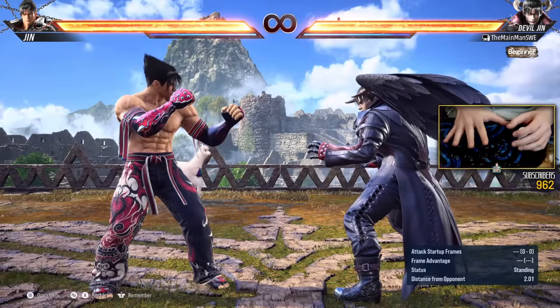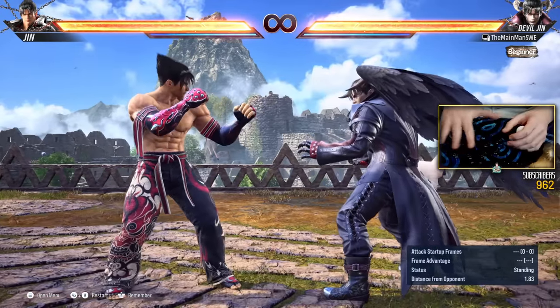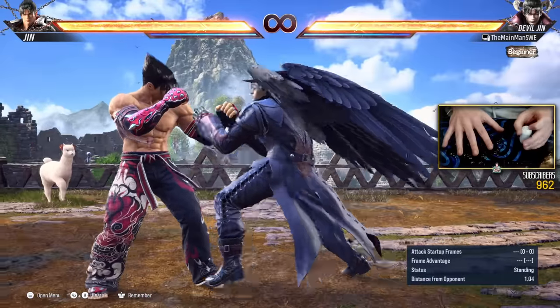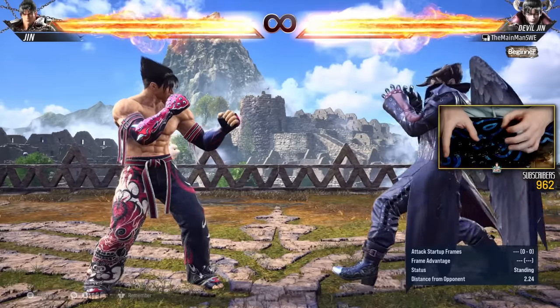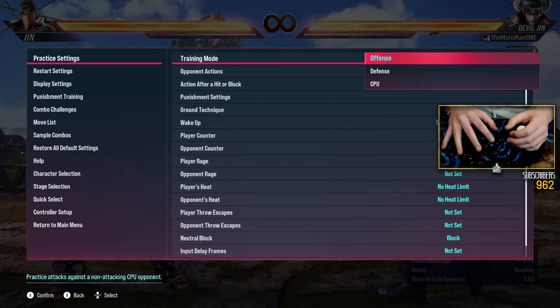So wavedash, for many reasons, is very important. And if you can get even a slow wavedash, that helps. But if you can get a reasonably fast one, that does help a lot. Because you're going to need a quick one if you want to track your opponent like that.